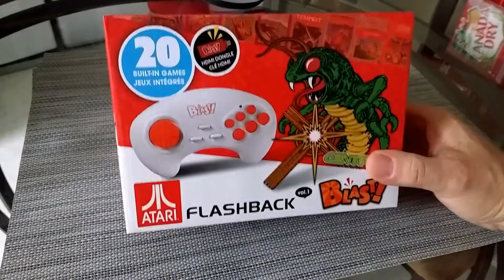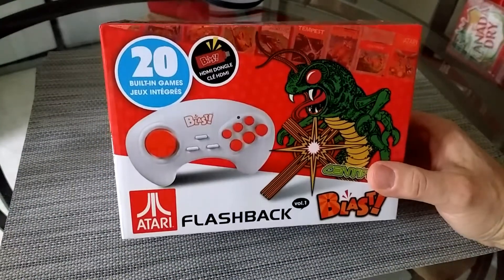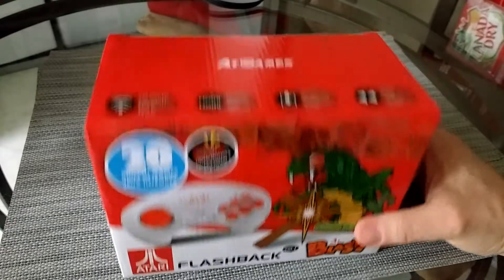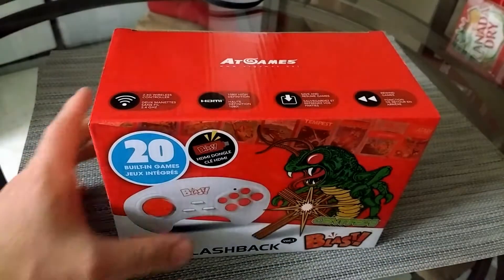This is one of those Atari Flashback things. This is a Centipede theme, but there's also 20 more games and we'll try this out. My friend Brian picked this up at Bed Bath & Beyond for six or seven dollars. So thank you Brian, and let's start opening this up.